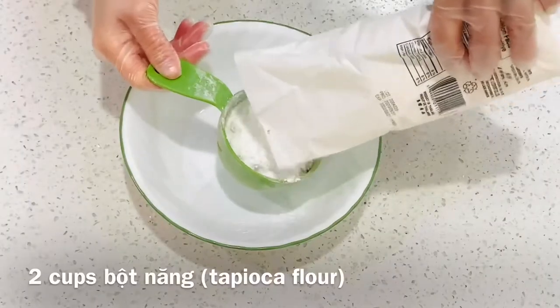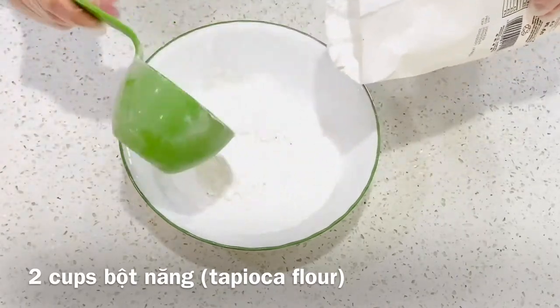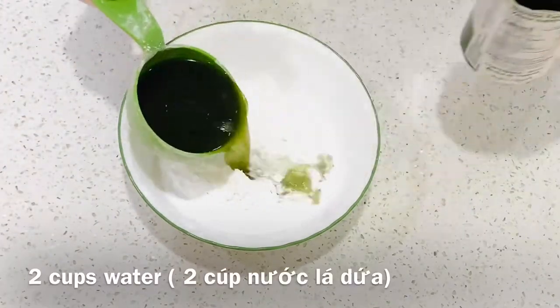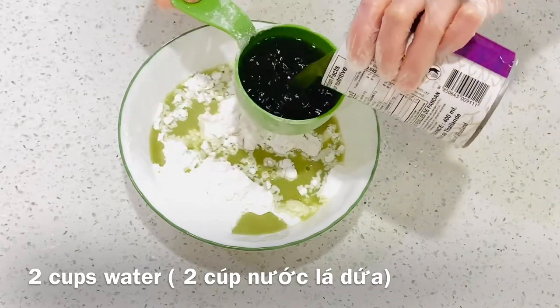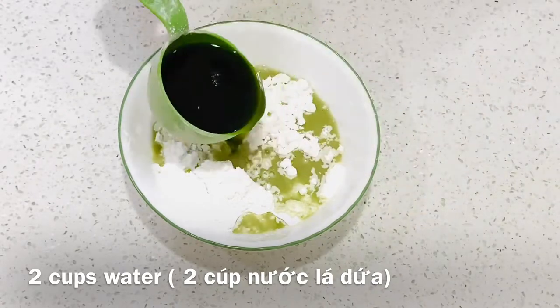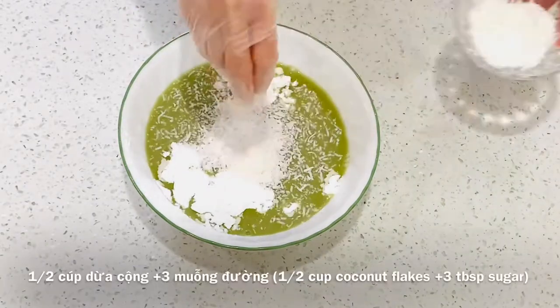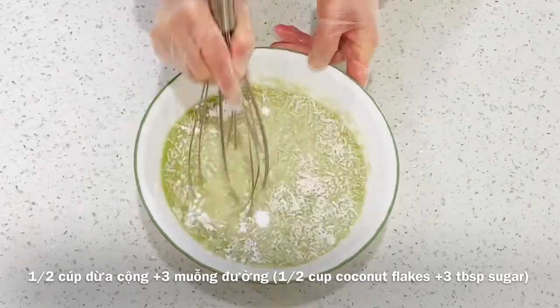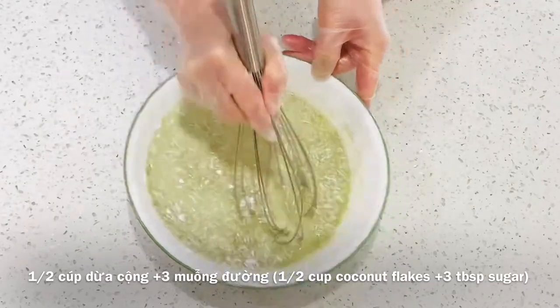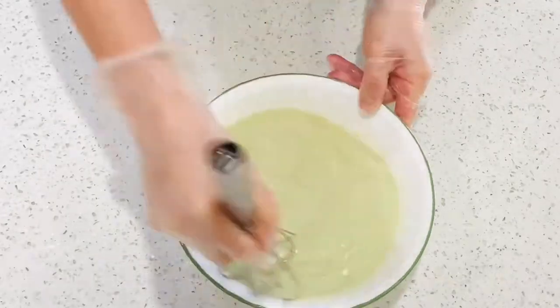In a microwave-safe bowl, add 2 cups of tapioca flour, 2 cups of water, 2 tablespoons of coconut, and 2 tablespoons of sugar. Stir well until it dissolves.